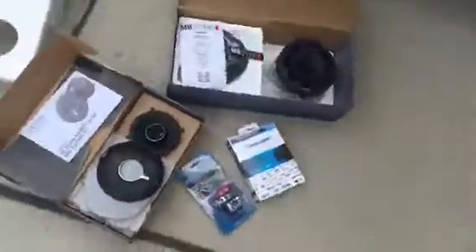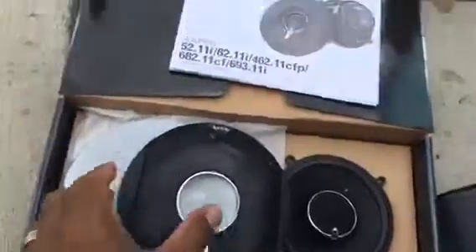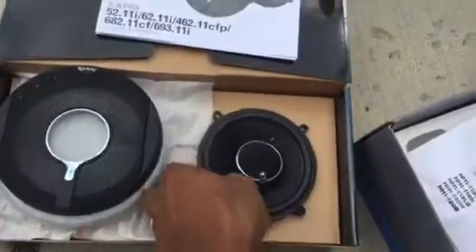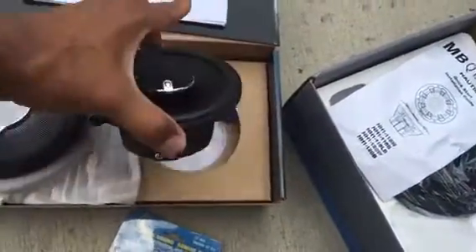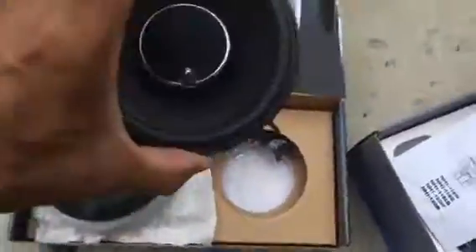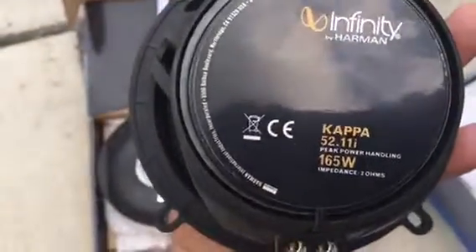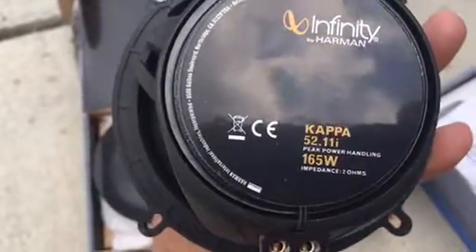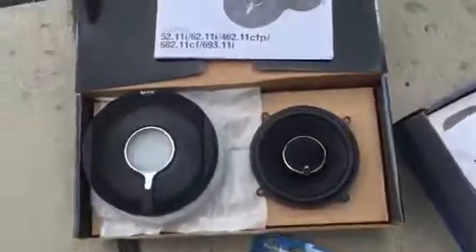That's where the components go. Here are the Infinity speakers that are going to go inside that radio system up top. Infinity speakers — nice Cappas. Six and a halves — or I'm sorry, five and a quarters. Five and a quarters will go up top. Those put out quite a bit of sound. I had some of those in my Hummer before and was very pleased with those.